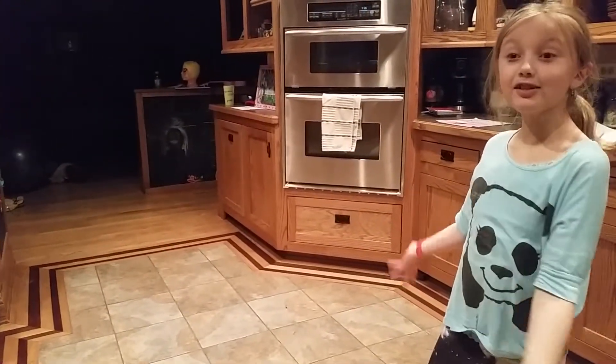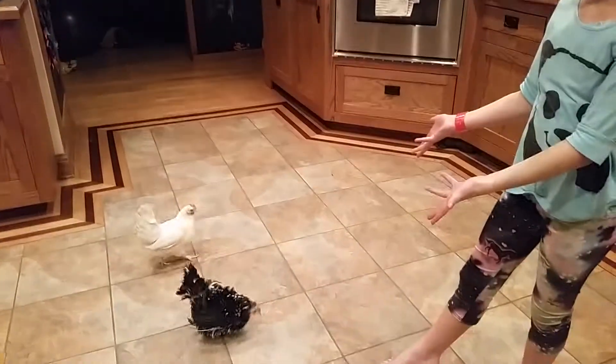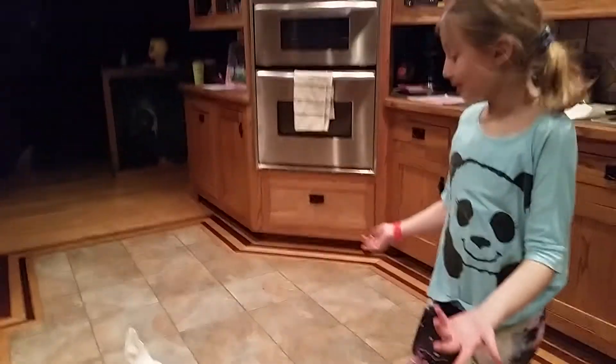My name is Lindsay and I'm going to teach you how to make your chickens dine. First, you know where your two chickens are — wait, three, four, or five — I don't know how many chickens you have.